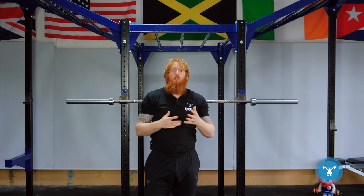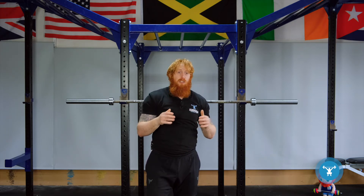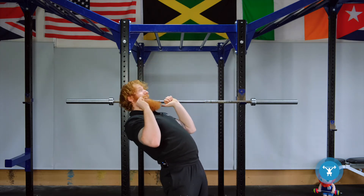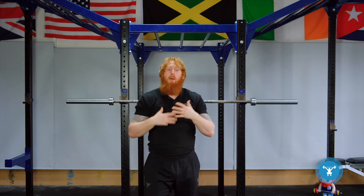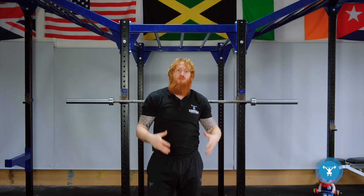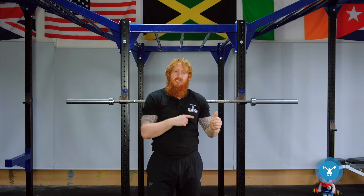Hence why some individuals feel the overhead press can be quite stressful on the lower spine. But it's all about whether you have the strength to accommodate the stress. Some elite level lifters will lean right back to press the weight overhead, as it maximizes chest engagement and builds momentum without driving from the knees.